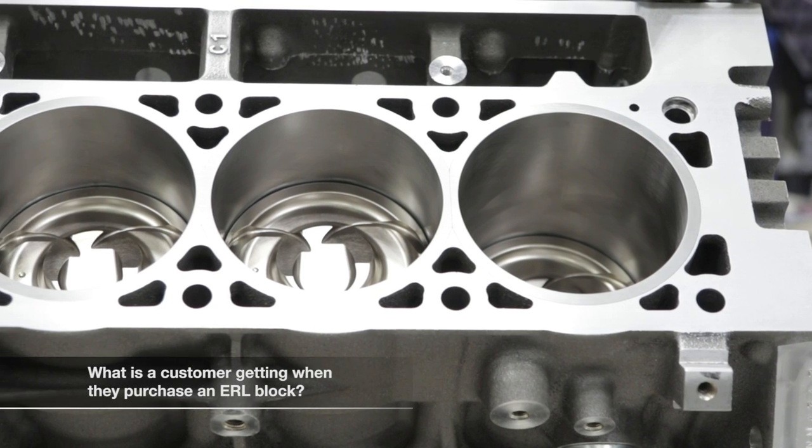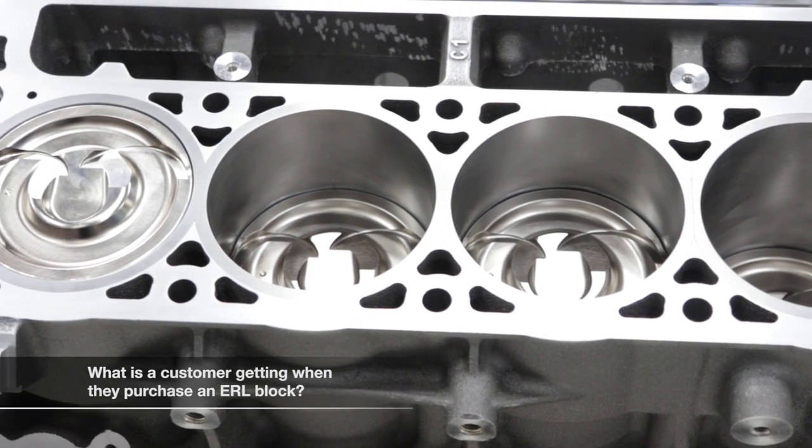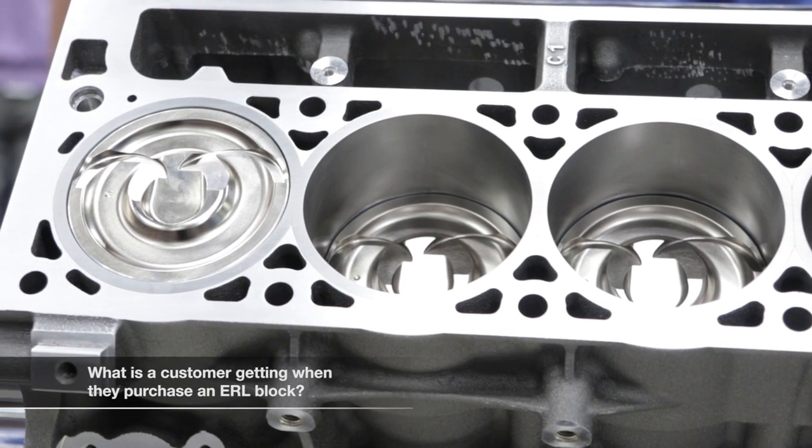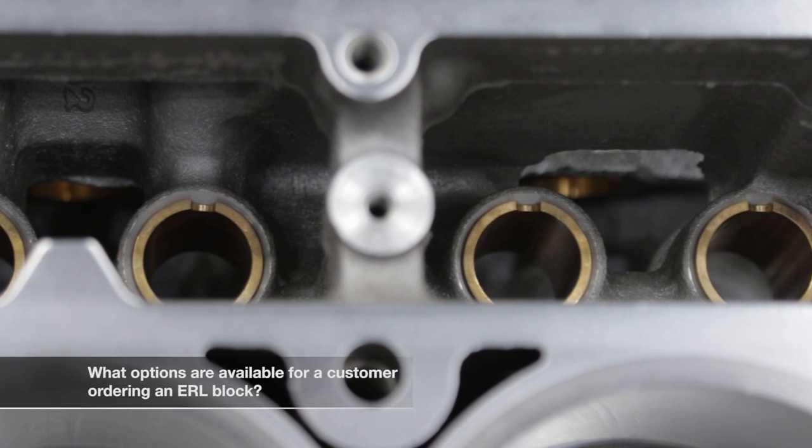On our short block builds we do all the same process, and when we supply it to you, you get a full build sheet telling you clearances and what parts are in it for future reference, as well as your balance sheet. They all come with ARP main studs, and on our super deck block we actually supply the head studs with the half-inch option, so you've already got the head studs and step dowels ready to bolt the heads on.